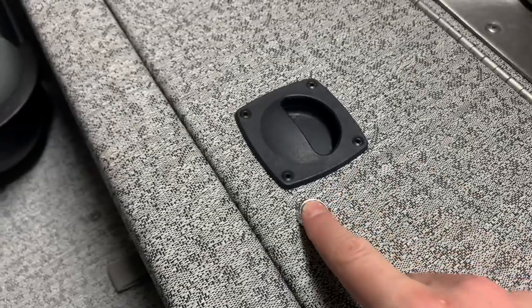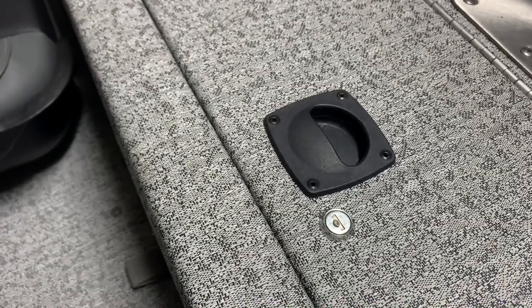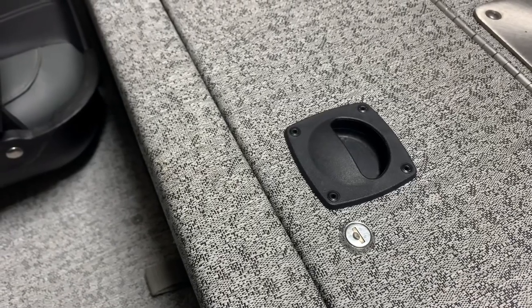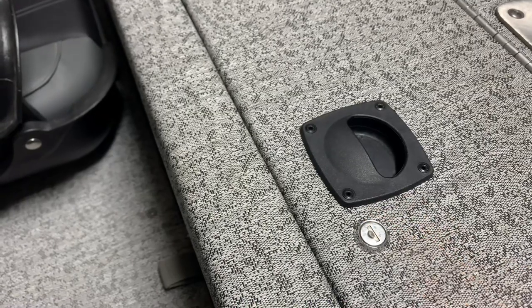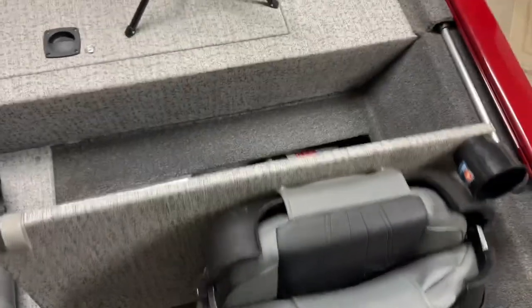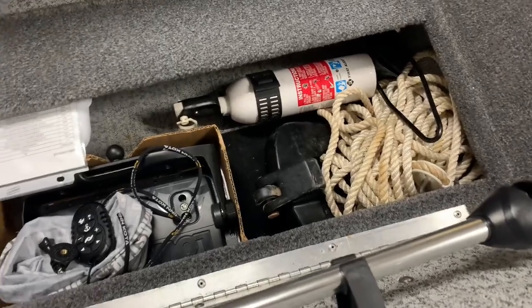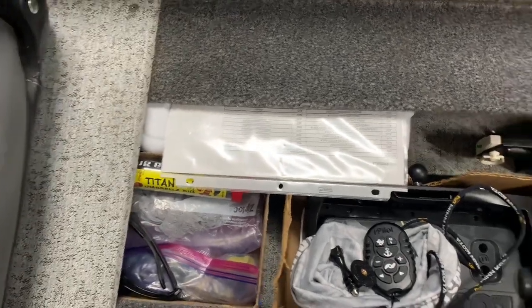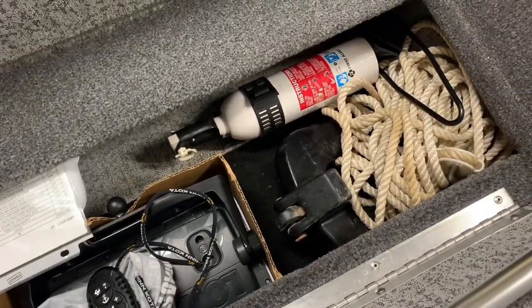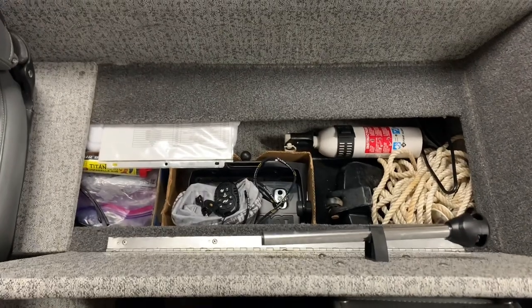The locks are great in concept, but they're pretty useless. I haven't replaced them just yet, but I probably will. If the boat is going to sit in a parking lot at a hotel or campsite, I'd want something more secure — you could probably pop a screwdriver in there and unlock these with no problem. There's another storage compartment on the port side seat underneath it. I've got Ziploc bags, some tools, my Lowrance trolling motor remote, a fire extinguisher, and a nav light in there. It's adequate for a 17-foot boat.